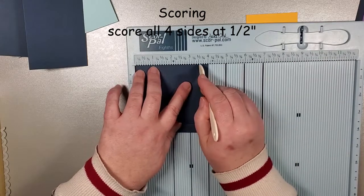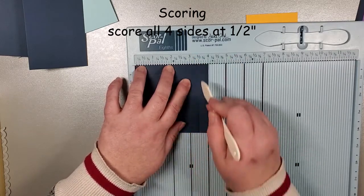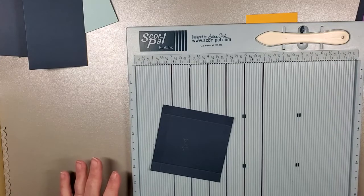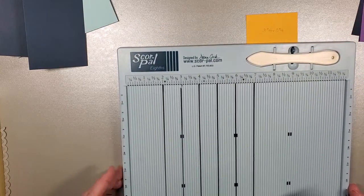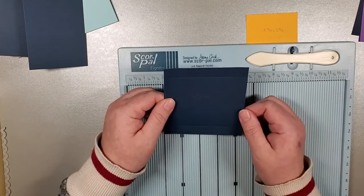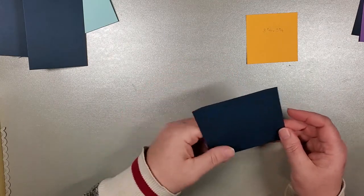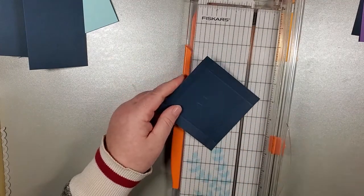I've used two six by six mega pads for what I've done. It is a beast when it comes to paper, but there are ways to conserve the designer paper — using solids that coordinate with your paper will make your paper go that much further. So this four by four, we have scored on all four sides at a half inch. For option one, we are going to get out our paper trimmer and cut this on the diagonal.